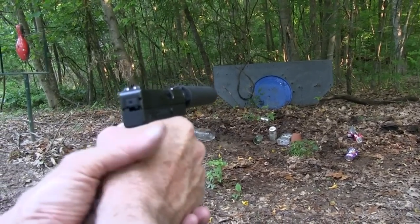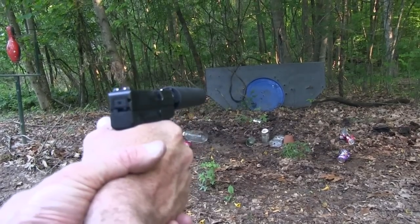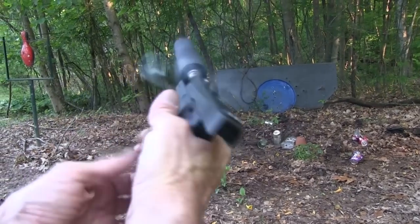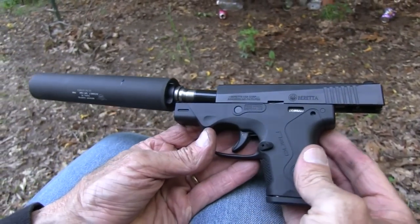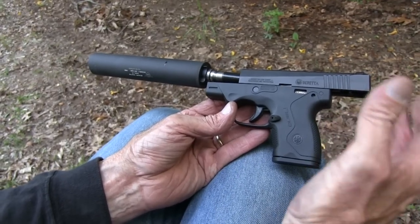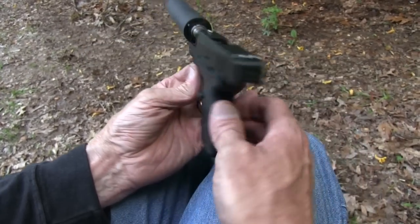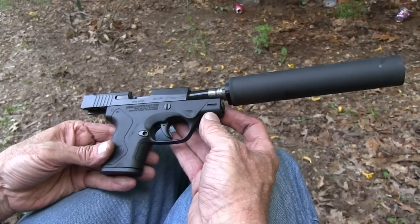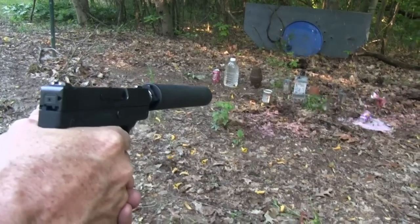Let's shoot that barrel top back there. Hey, how's that for my hip? Pretty cool, huh? We thought that was pretty interesting — a little Beretta Nano suppressed. It's always interesting to shoot the same firearm that you shoot occasionally when it makes no noise. Beretta Nano suppressed — pretty cool. Life is good. Thank you.